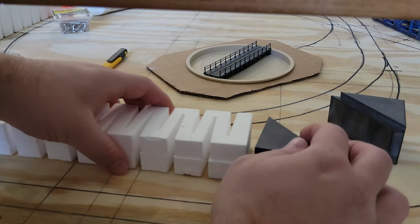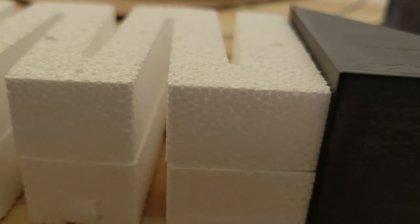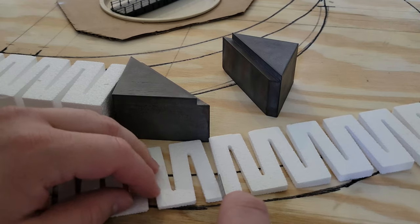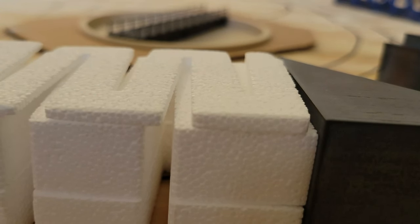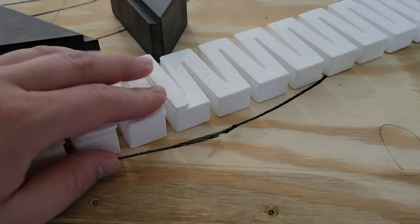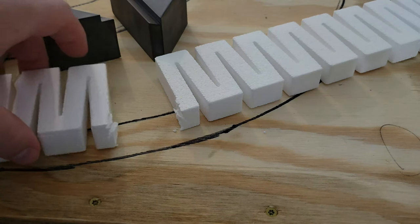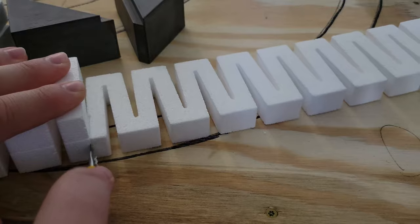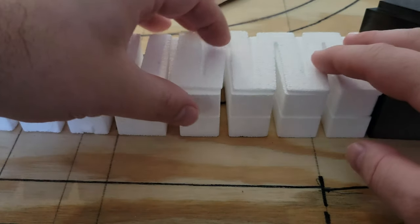Lining up the foam inclines and the risers next to the piers reveals a problem. The risers are three-quarters of an inch each, so I could stack two of them to get one and a half inches. However, the bridge sits one and three-quarters inches high. To get the last quarter of an inch, I cut off a short length at the beginning of an incline to reach the extra height. Then I cut the risers that will go underneath to the same length.